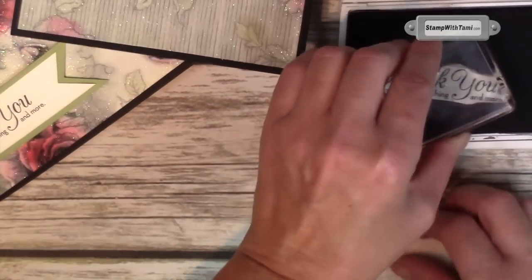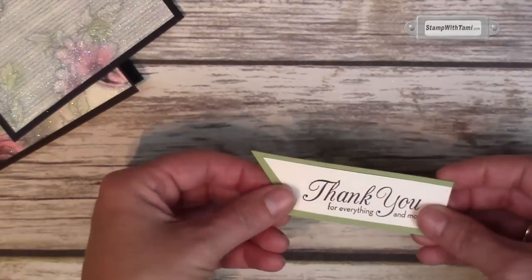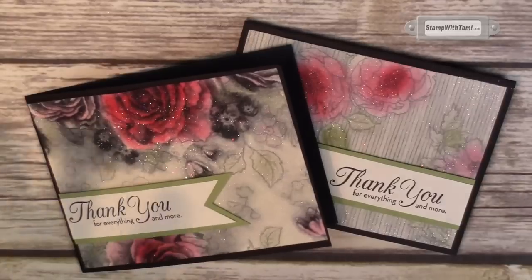Now we're ready to stamp our thank you using the basic black ink pad. I'm gonna put it in the middle and attach it to the banner tag with some Snail Adhesive, then attach it to our card with some Stampin' Dimensionals. They're both gorgeous! Love it!